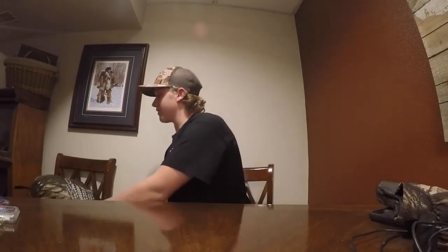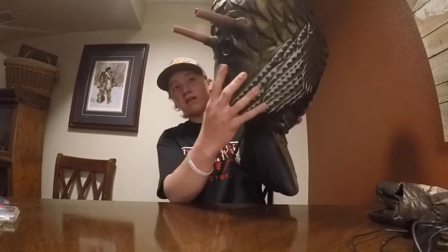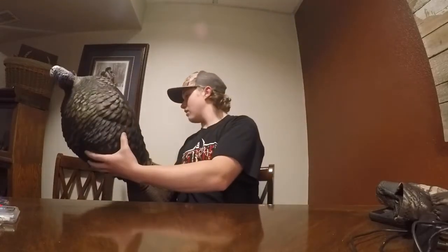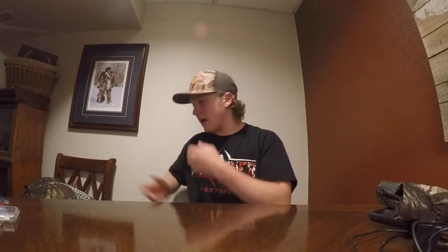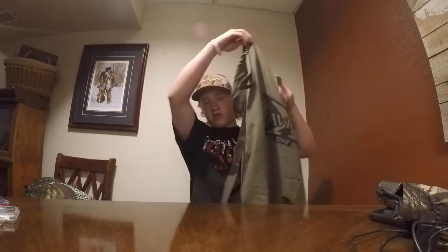The next decoy I picked up is the half-strut Jake decoy from AvianX. It's a really good-looking decoy — I'm really looking forward to using this one. Same inflatable setup, it's got legs and a little beard on it. This decoy ran me about 125 bucks at Shields, and then the hen ran me about 75 bucks — I got that one on sale. They're a little bit spendy, but I saved up the money over a couple of months. It also comes with a bag and the same stake and strap system.